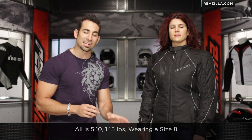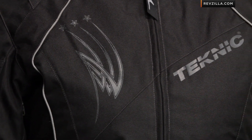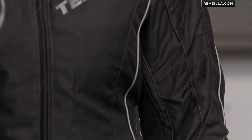A quick note on fitment: I have Allie to my left — 5'10", 145 lbs, size 8 in a dress. Allie's wearing a size 8 here in the Teknic Sequoia and it fits her well. Notice the clean lines — there's a lot of adjustability here, but there's not a lot of jacket getting in the way of itself. That's why we see a lot of riders and a lot of riding styles, whether it be upright, three-quarters, or even in the sport-touring position, getting great bang for the buck out of something like this.